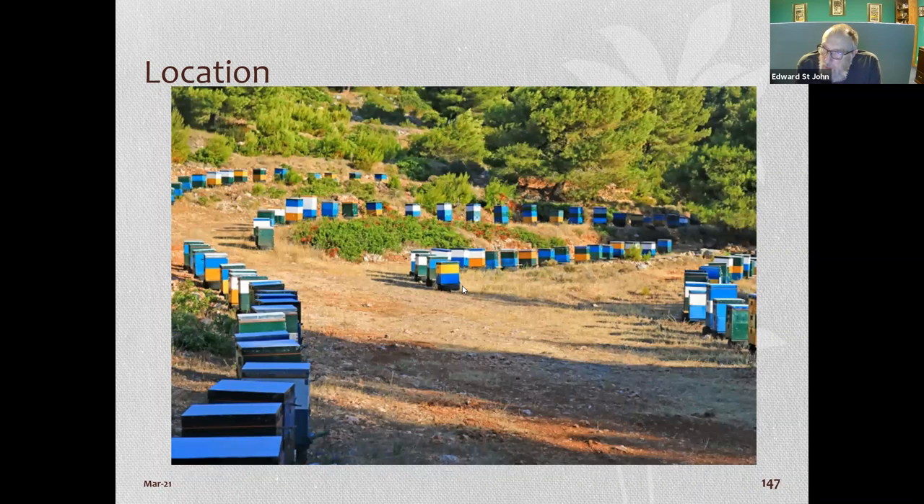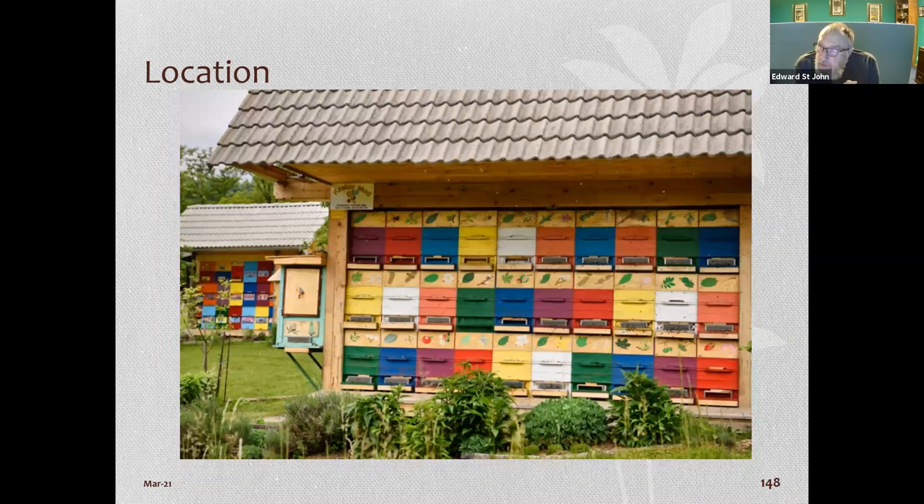In Europe they just put hives anywhere and the bees tolerate it. This one in Germany or Switzerland has hives in enclosures that open from the back — the beekeeper works from behind and the back of the beehives slide out for inspection. Just interesting different ways to keep bees.